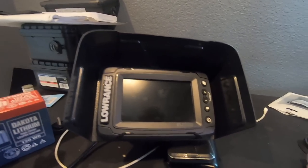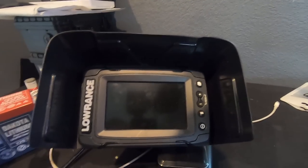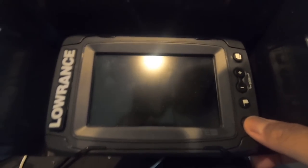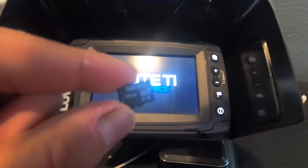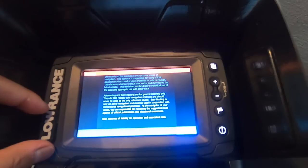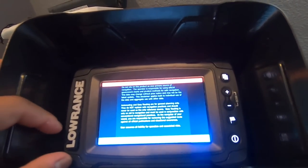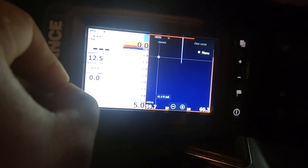What I'm going to do first is go back to my old unit to show you how to export your old waypoints from your old fish finder and import them to the new one. This is my old fish finder right now — it's a Lowrance Elite 5 Ti. I got it plugged in with my Dakota Lithium battery and we're going to go ahead and turn this on. To export your waypoints, you're going to need a mini SD card.